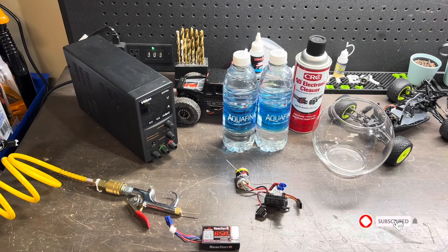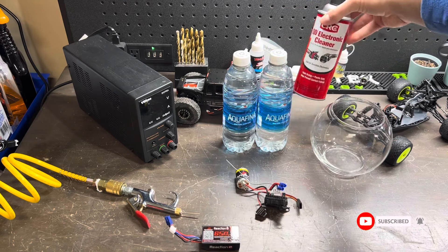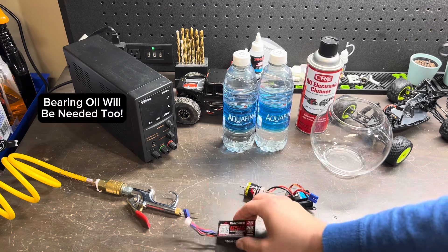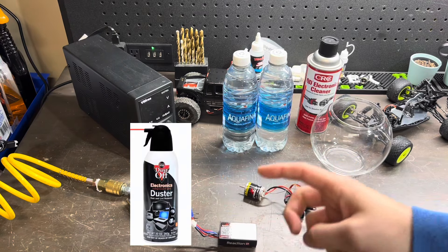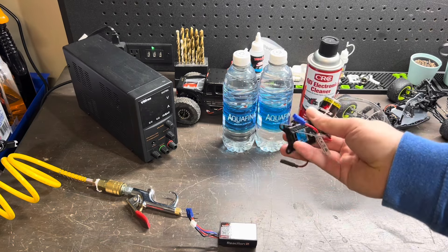The components you will need for this project are a jar to hold your water, some distilled water, some electrical cleaner, your brushed motor, a battery, and some compressed air. You can use a can of compressed air duster, or you can also use a power supply if your battery isn't already soldered into your ESC.